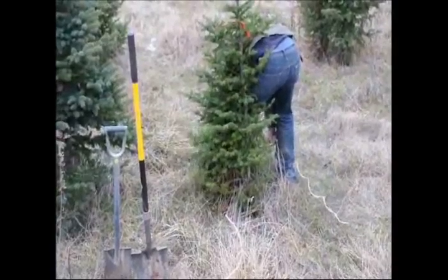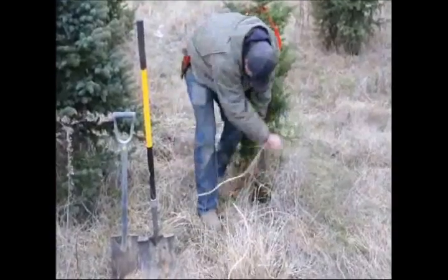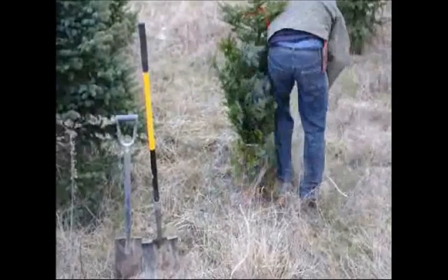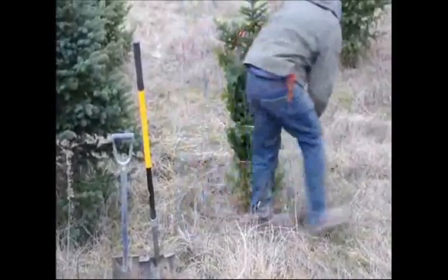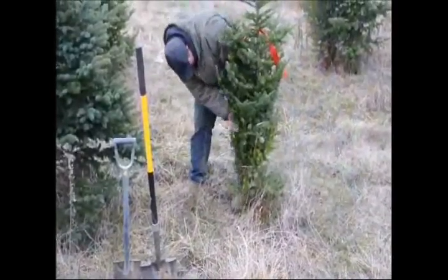The first thing we do when we dig a tree is remove all the branches out of the ground, and we do that by tying string onto the tree and then wrapping it up. Whenever you wrap up a tree, we always stress that you should try to tie the main part of the string — the first beginning part —